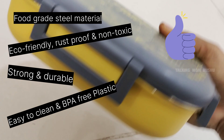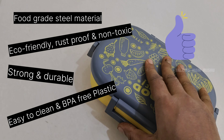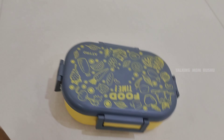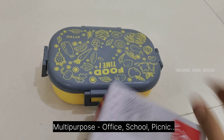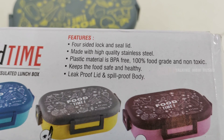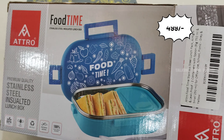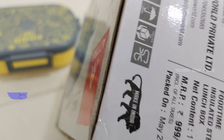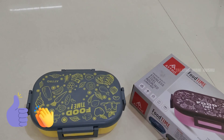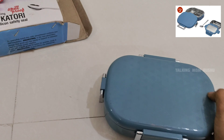Overall, the food grade steel material is eco-friendly, rust proof, and non-toxic — strong, durable, and very easy to clean. It is BPA free. We can carry this airtight and leak proof container for multi-purpose use like office, school, and picnic. This comes in yellow and gray color; only three color combinations are available: yellow and gray, blue and sky blue, and purple and pink. The price is ₹499, which is a reasonable price. The brand is Atro — this is called a stainless steel insulated lunch box, and it is a Made in India product. I can say: go for it.